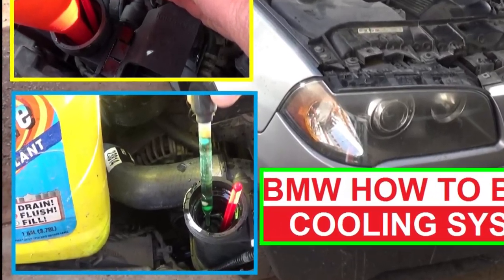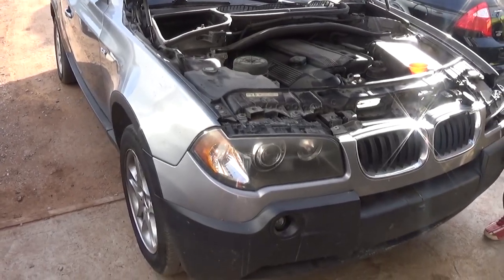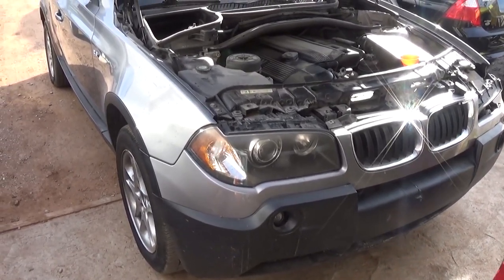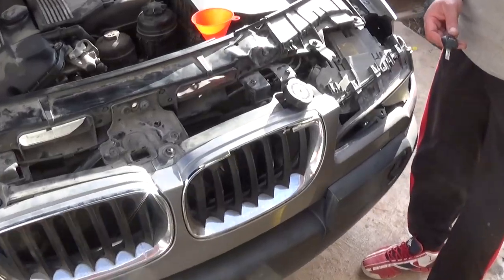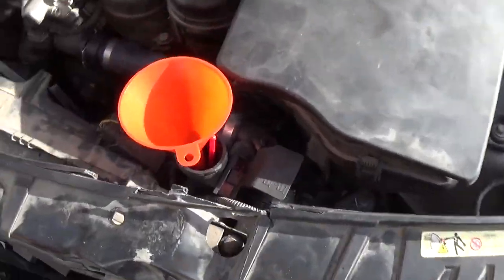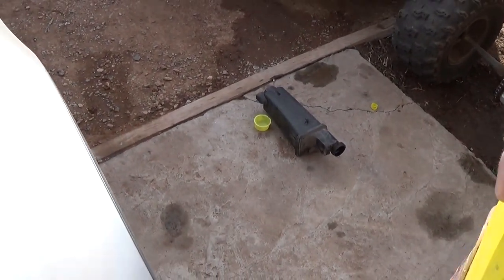Hey guys, welcome back to World Mechanics. Today we're going to show you how to bleed the cooling system on a BMW, especially on an X3 — we're demonstrating on a BMW X3. On this one we had to replace the overflow bottle right here, as you can see we have the old one there because it cracked and it started leaking.